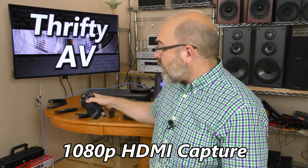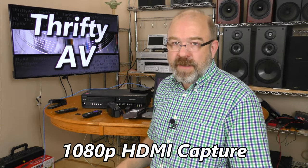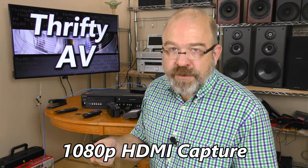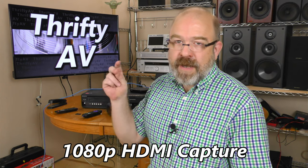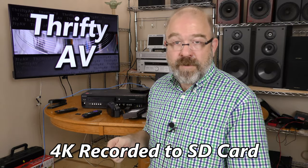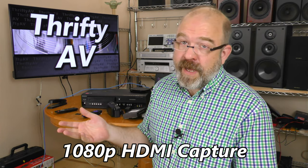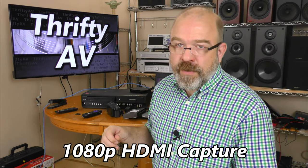Right now I'm capturing straight off of my main camera, the HC-X1000 — I turned off the on-screen display menus earlier. You're watching me through the capture device right now. For comparison, here's the same scene recorded directly from the camera in 4K. Now back to the capture device — this is 1080p footage that's been upscaled to 4K for this upload, but it was captured at 1080p on this computer.